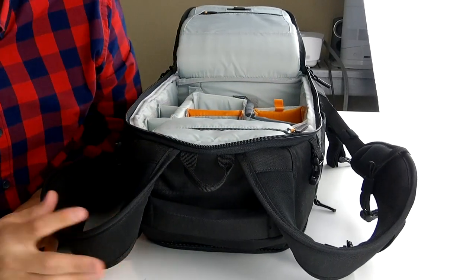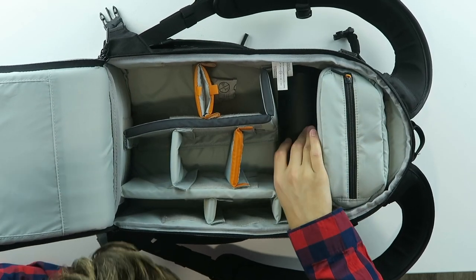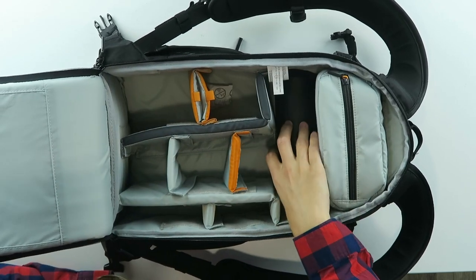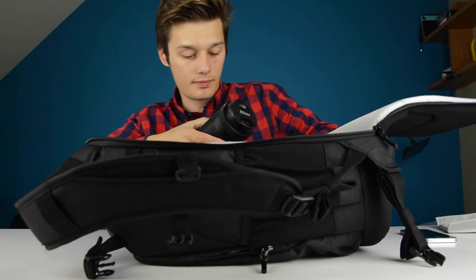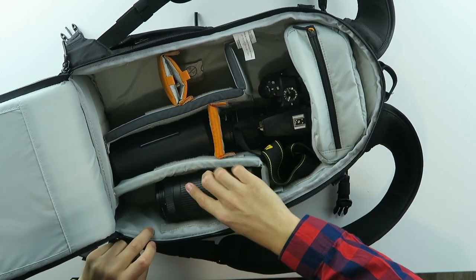I'm going to put some things in here. So I have a sit pack — I did a review on this — it's for sitting, maybe if you go on a camping trip. Let's put this in here. A knife, we can always use a knife. And of course a camera. I can put this lens in here as well.